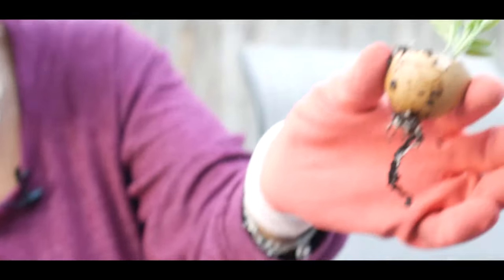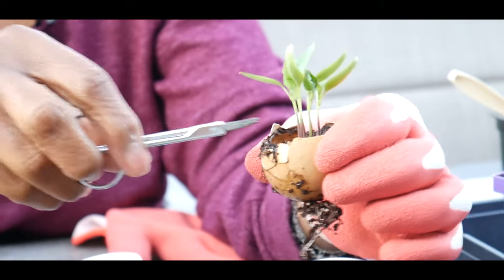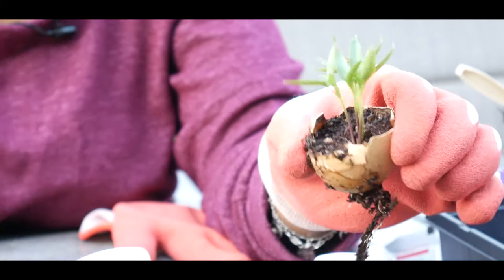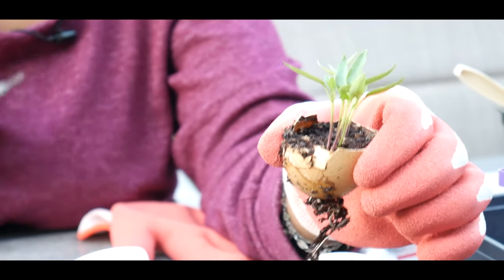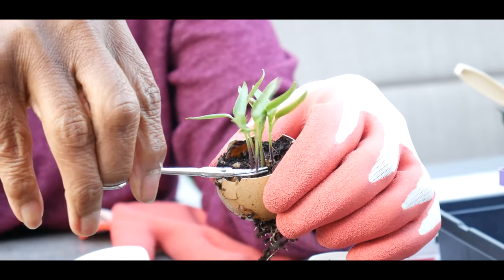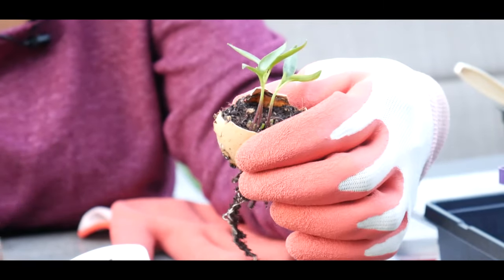This eggshell has one, two, three, four seedlings. What I need to do is select the best seedling and thin it out. It looks like this particular seedling has two true leaves, so I'm going to go ahead and thin out these seedlings. Really nice root system.